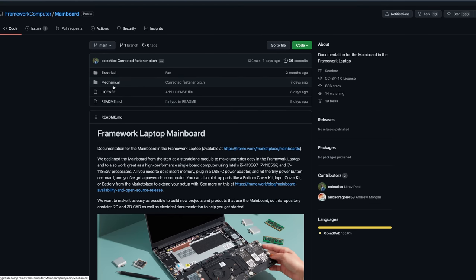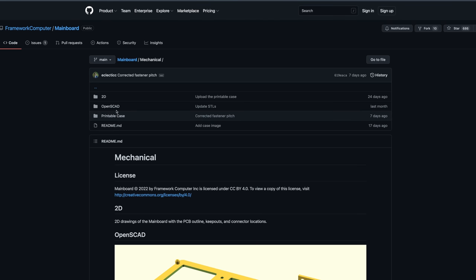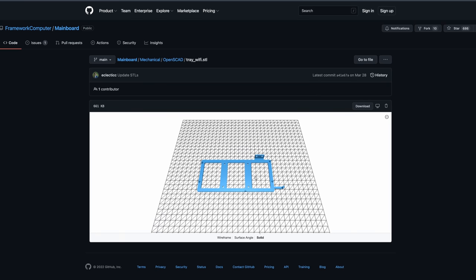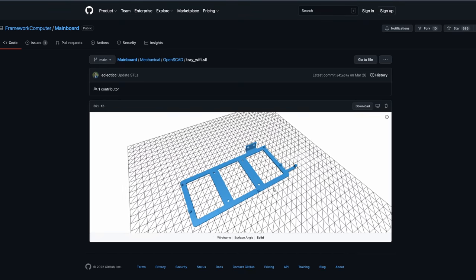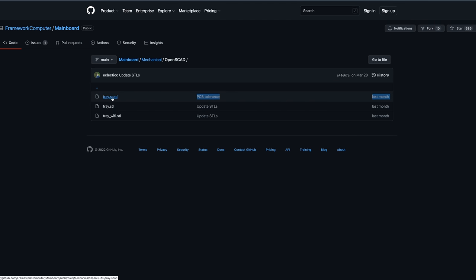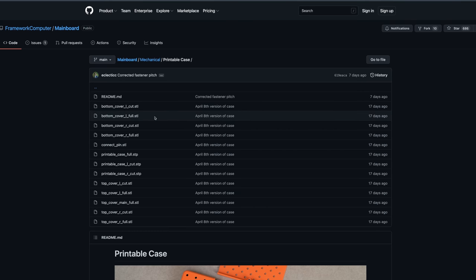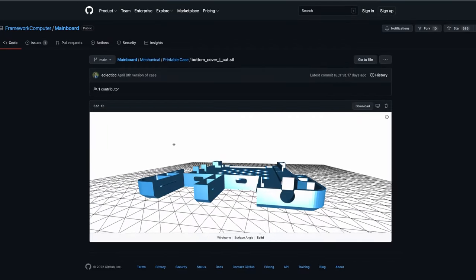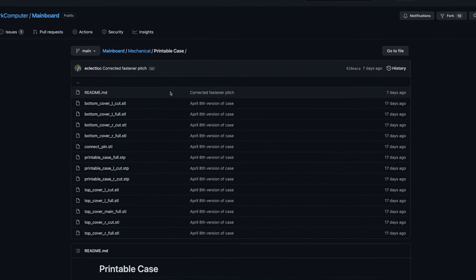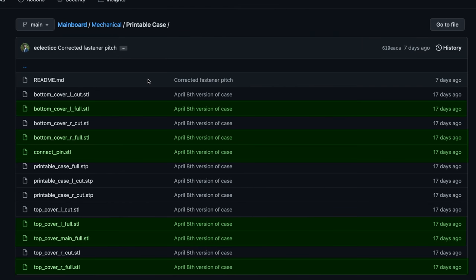The first step is to download the models. The case can be found on the Framework GitHub repository under mainboard - I've added a link in the description. In the mechanical folder you can find the printable case. Framework also released a very basic VESA-mountable tray for the mainboard in the OpenSCAD folder. There are two 3D models of the frame - one with and one without a mount for the Wi-Fi card and antenna - plus an OpenSCAD file so you can use the frame as a starting point for your own project.